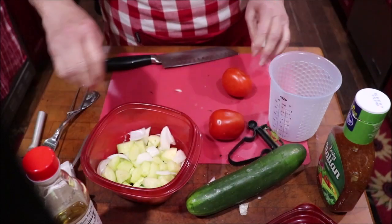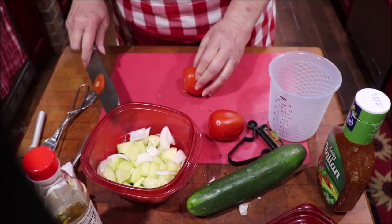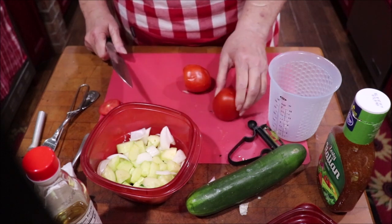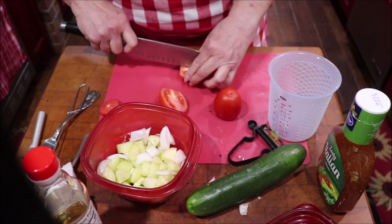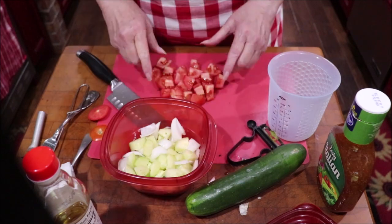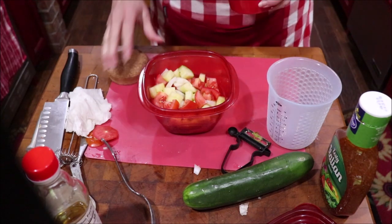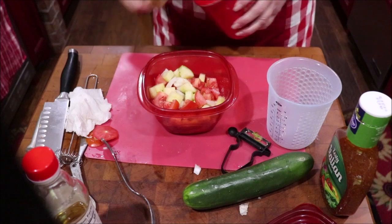I ran to the store the other day and I looked like I was in a disaster area — I had my gloves on, my mask on, and Clorox wipes with me. It's okay, I'm taking care of me. Now I just want chunks of tomato. I'm going to put a little bit of salt and a little bit of pepper on this, and then we're going to put the dressing on it — just a little, I don't want it real salty.